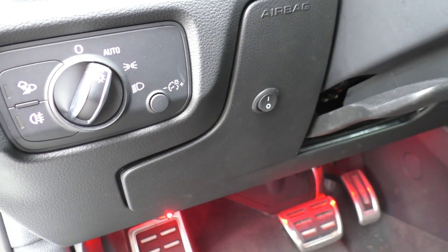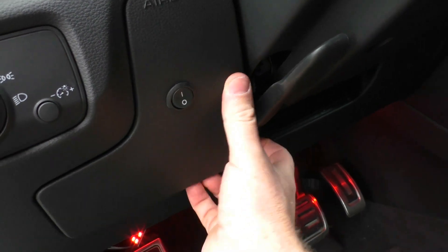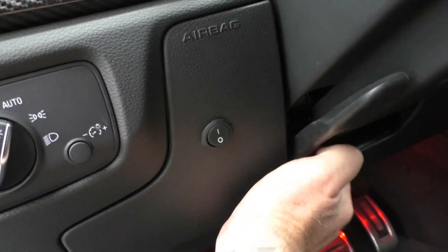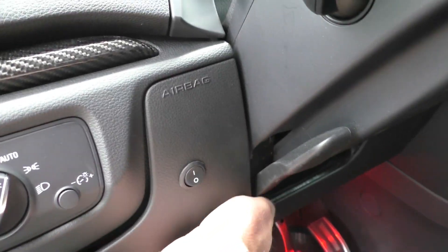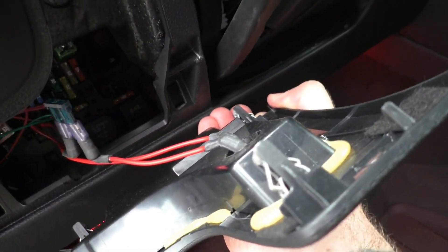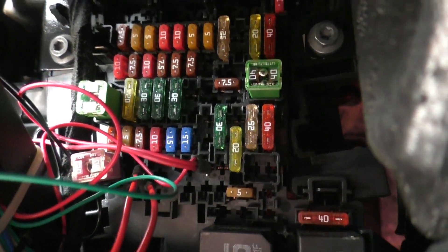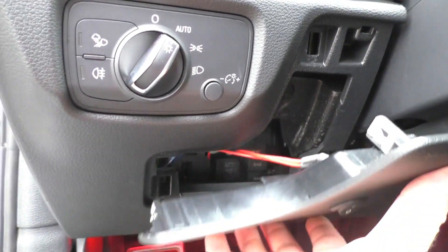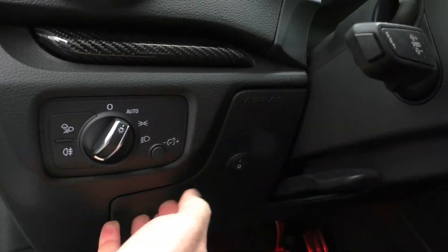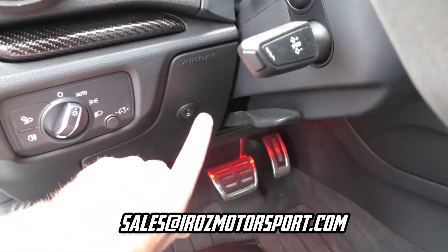As previously shown in the diagram, it's fuse F44. It is a 15 — that's the number that you're going to see on the fuse itself. So you have to pop off this panel. Mine has already been wired, but if it wasn't, there's going to be that 15 fuse tucked in there in position F44 as shown in the previous drawing. You can also get a switch by emailing iRaws Motorsport at sales@iRawsMotorsport.com.